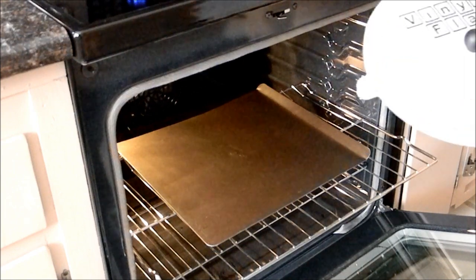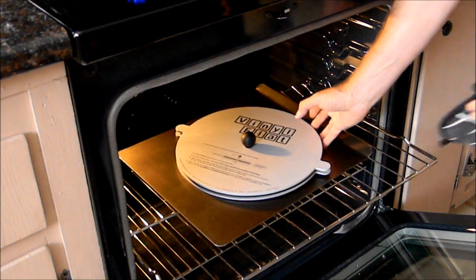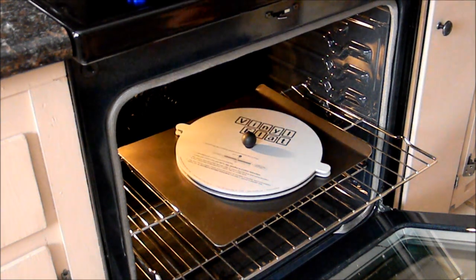With the record secured in the Vinyl Flat, we're ready to put it in the oven. We recommend placing the Vinyl Flat on a piece of tin foil or a large cookie sheet to protect the Vinyl Flat finish. Place the Vinyl Flat on the center rack of the heated oven and close it up, and we'll wait for the heating cycle to complete.